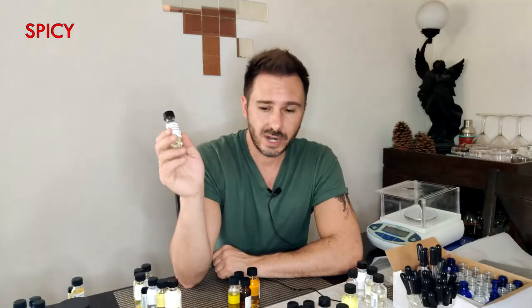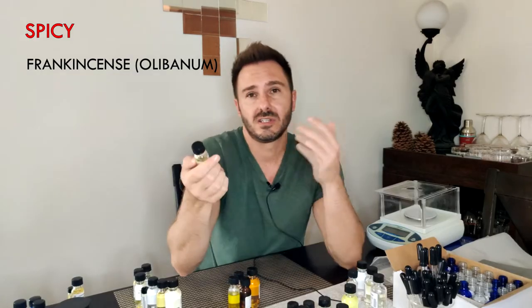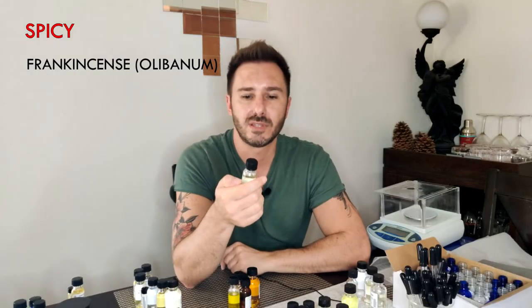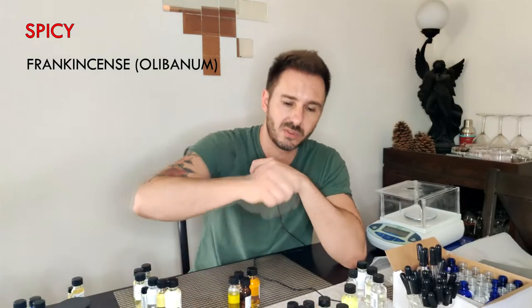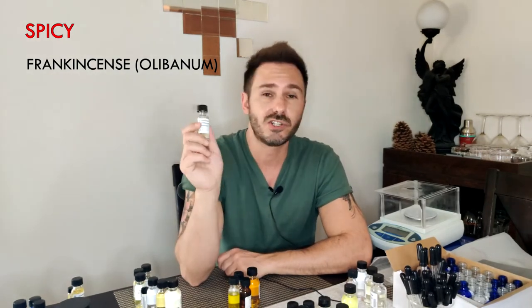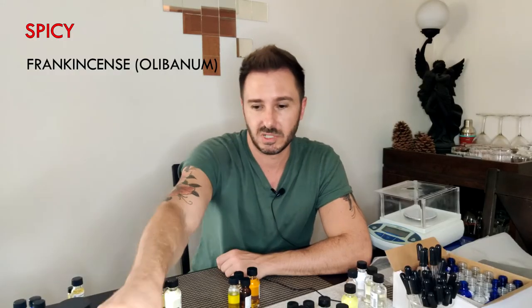The last spicy ingredient I think you should have as a first-time buy is frankincense. Frankincense is essentially incense — you can get it as an essential oil. It's also called olibanum, just a different name. It's not necessarily smoky but the best way to describe it is incense — like those little incense sticks you burn, or when people walk down the aisles in church with those urns blowing incense smoke. If incense is your thing, grab it, but I think everyone should have some sort of smoky incense in their stash.